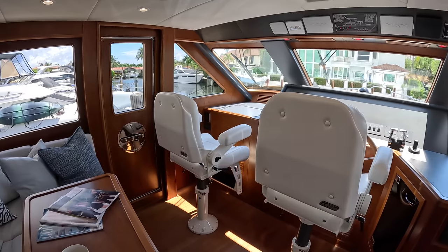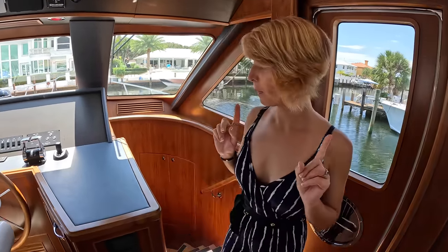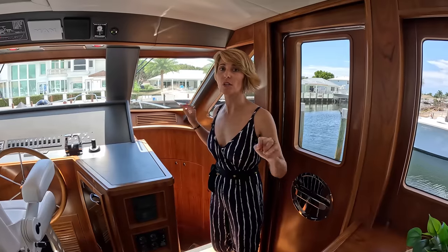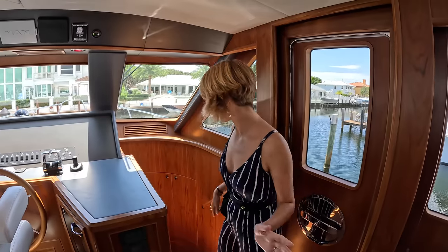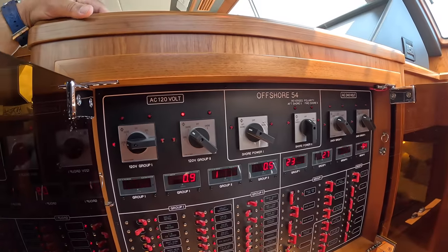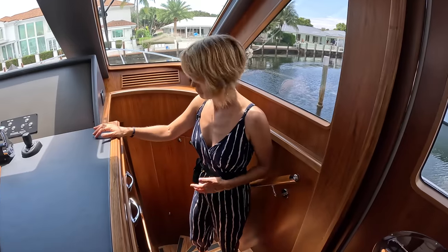Two weathertight doors, port and starboard. This is a two-cabin layout with two heads and two staircases — each cabin has its own separate staircase, which makes it fantastic for privacy and keeps you close to your cabin. Here we have the breaker panel and the switch-over between shore and ship power, with different groups of breakers for the high voltage. Let's go down below.